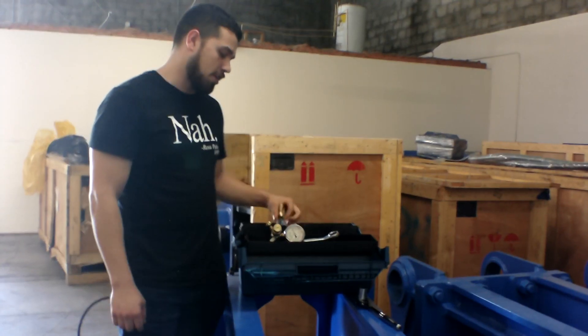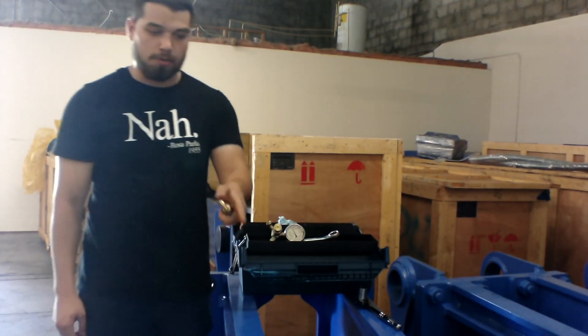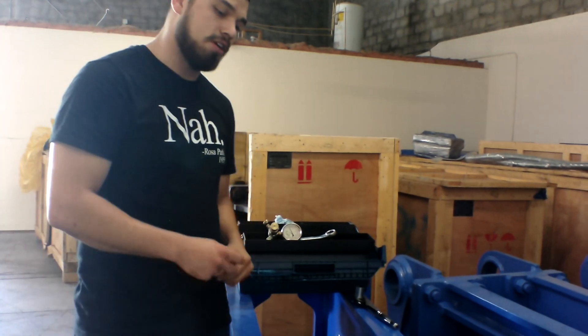Hi, this is Julius again with R&B Hydraulic Hammers. Today I'm going to show you how to extract and put in new stop pins, retaining pins.